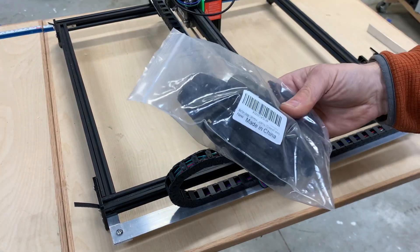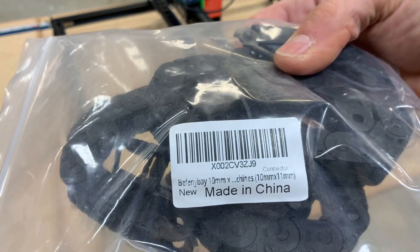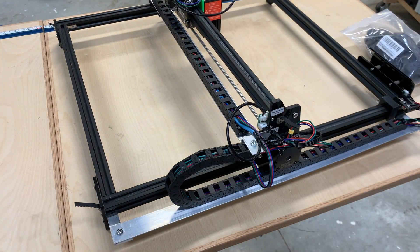It was about ten or eleven dollars. I bought two of them and have a spare. I'll put the Amazon link in the description. It works like a champ.